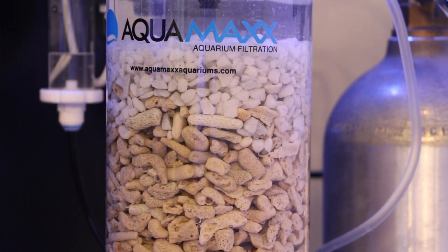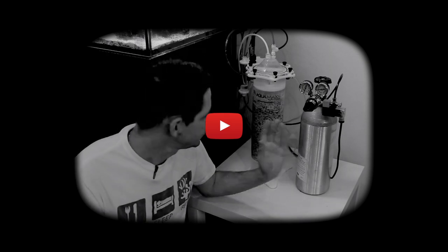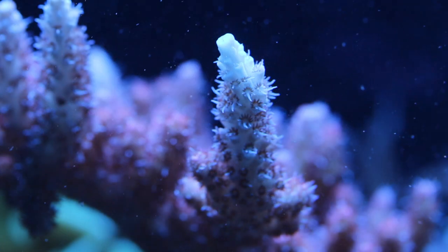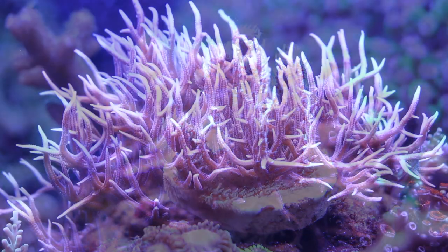We added an Aquamax calcium reactor, which was also documented in a separate video series, and I cannot be happier with the results. The addition of the calcium reactor allowed us to remove the dosing pump altogether and led to a noticeable difference in the growth rates of the SPS corals and the overall stability of our water parameters.